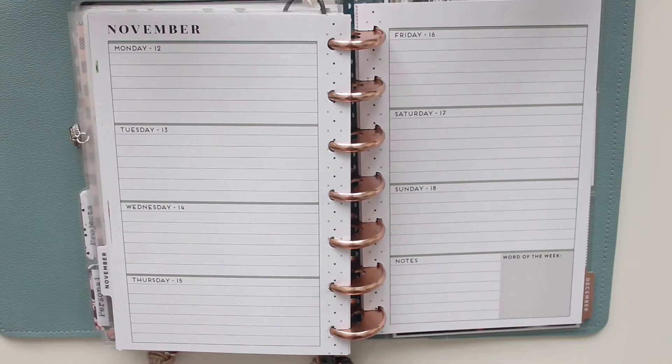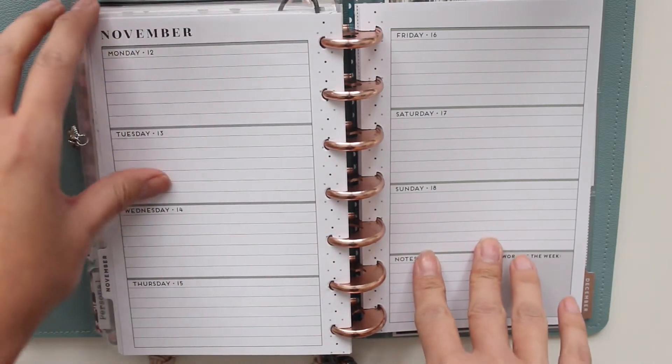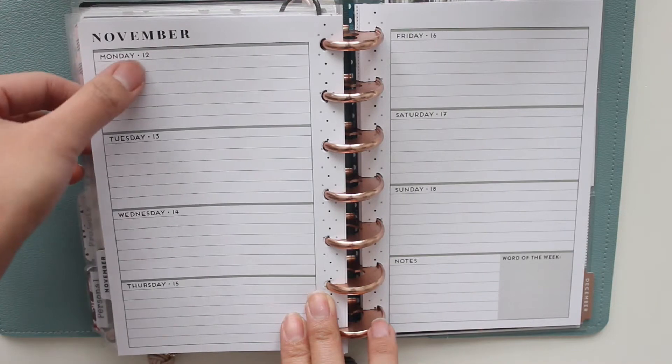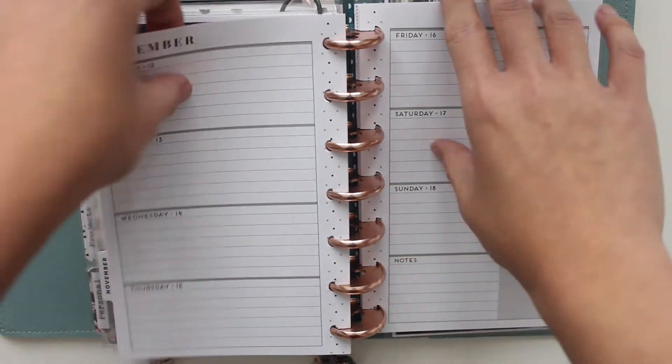Hey everybody, it's Karina. Welcome back to my channel. I have another plan with me video for you guys here in my mini happy planner that I use as a journal. This is for the week of Monday, November 12th through to Sunday, November 18th.